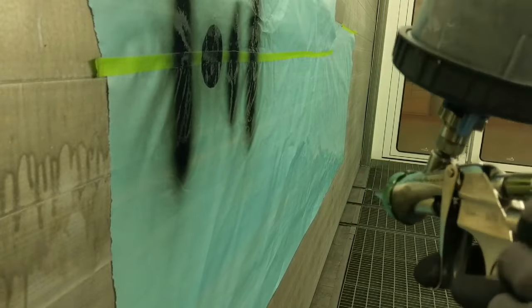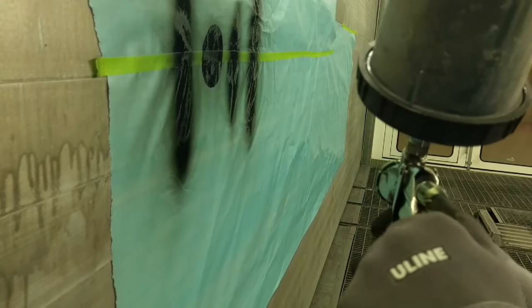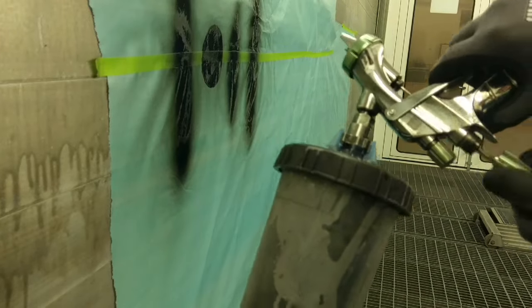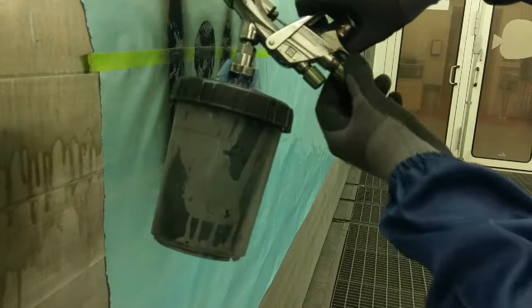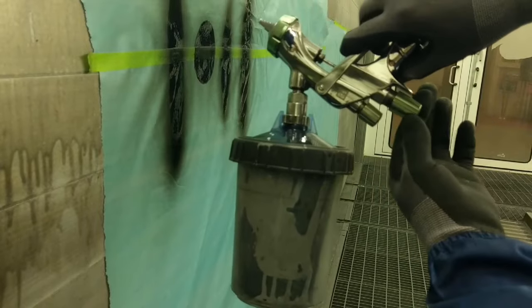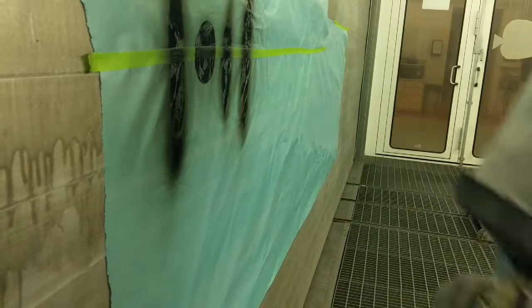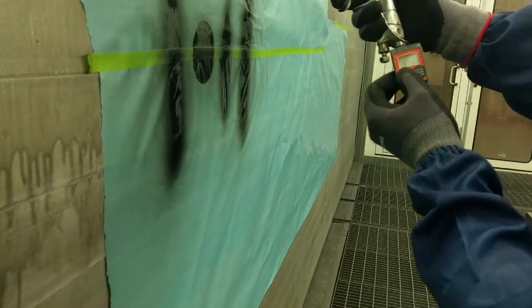For my fluid needle, the best way to set it up is you'll go all the way out — all the way out. And then I'll turn it in until I can feel it on my fingers. So you're going to pull the trigger and turn it in until you can feel the pressure. And that's the way that I set it up.